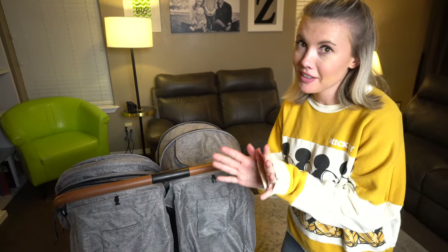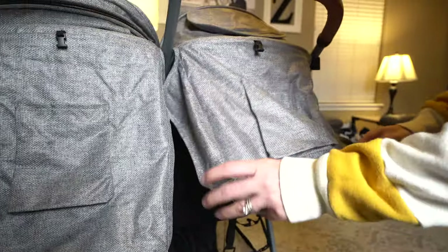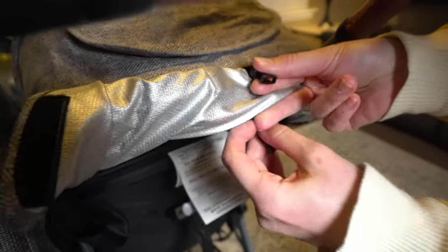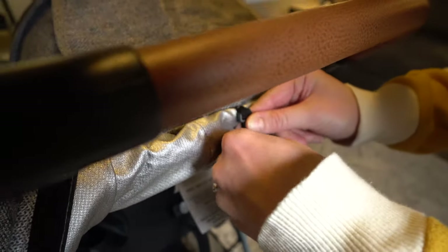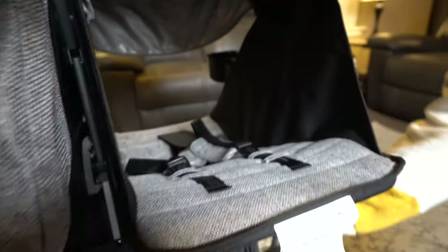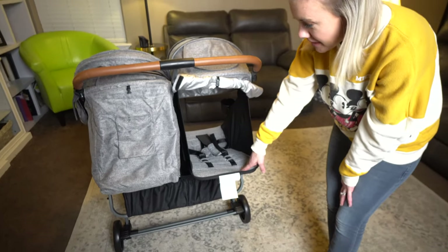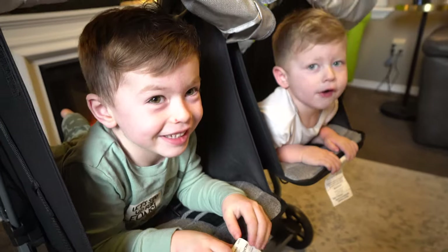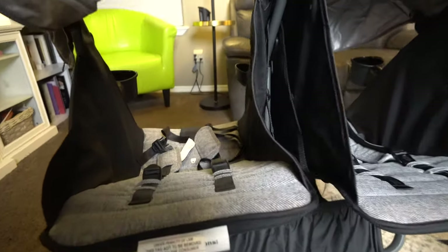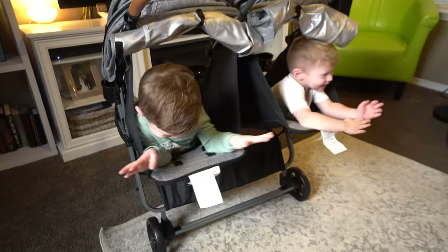This is Tucker and Landon's favorite feature — how the back rolls up. There's a hook at the top, and the other one is just hiding right underneath it. You snap that in together and pull it down. They have their little hangout so they can lay on their bellies and see each other, which is super fun. And when we're pushing them around, they've got some good breeze coming through. I thought that was a really fun feature — it wasn't on our list per se, but if I would have known about it, it would have been.